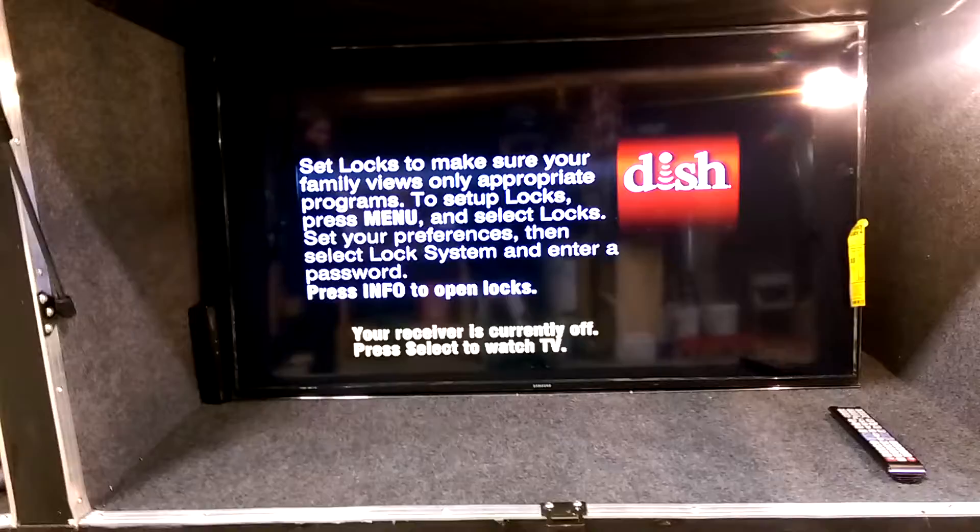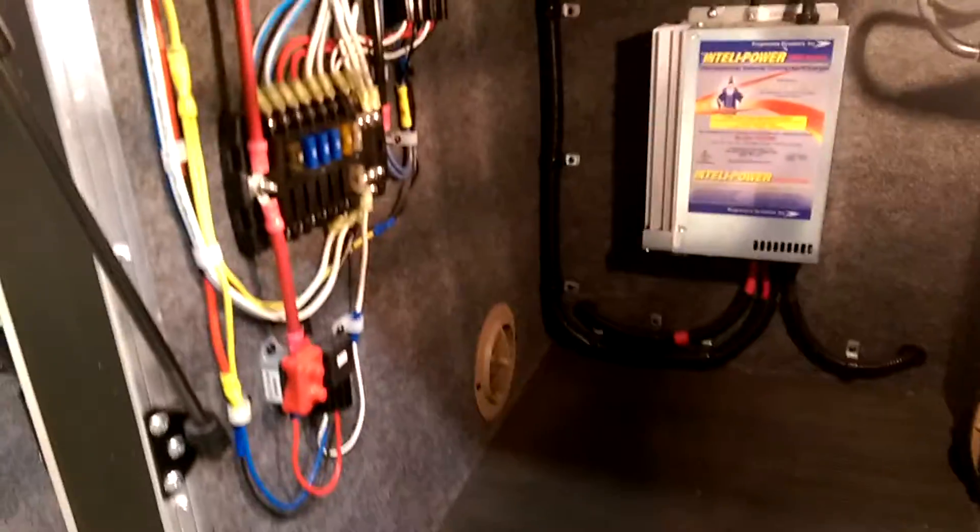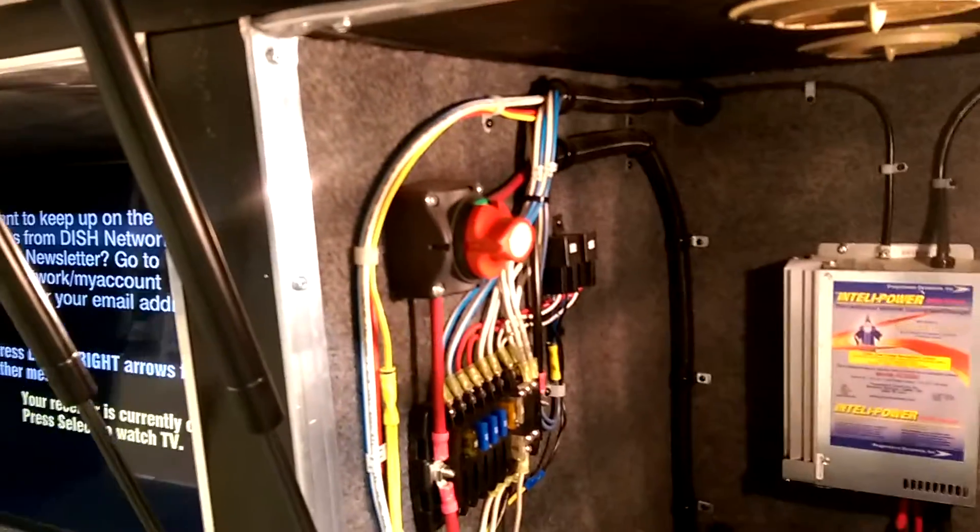Going around to the other side — in the first compartment you have all of your hydraulics for the lift gate. Moving up to the next compartment, that is your fresh water tank and low point drains. Then we have your big 50 or 48 inch flat screen TV in the compartment. Next one is some miscellaneous electrical and a disconnect for your batteries. Another empty compartment, and on this side you just have access to your exhaust.